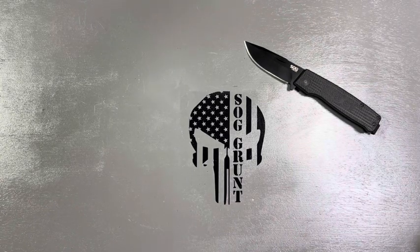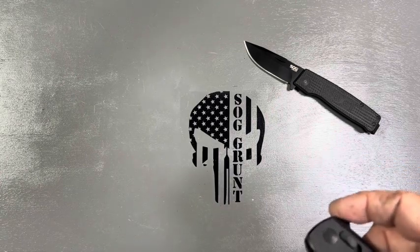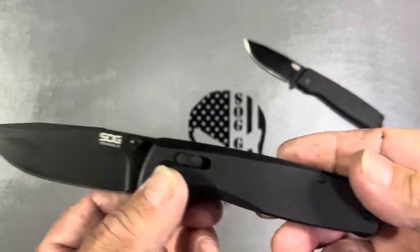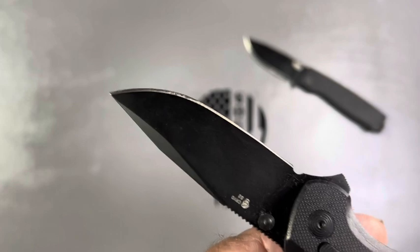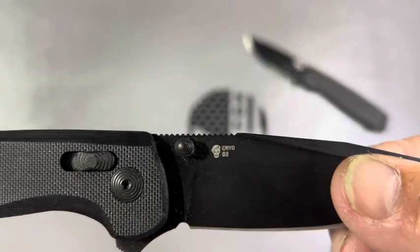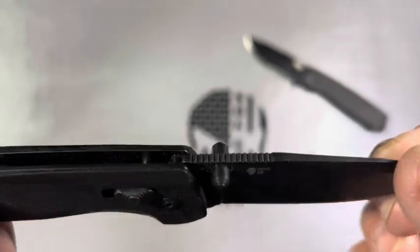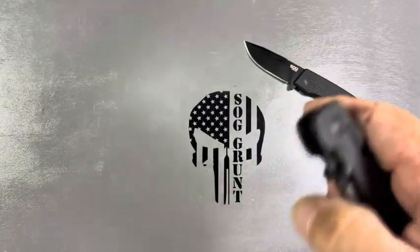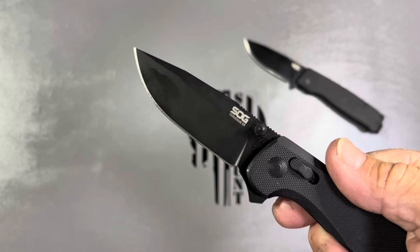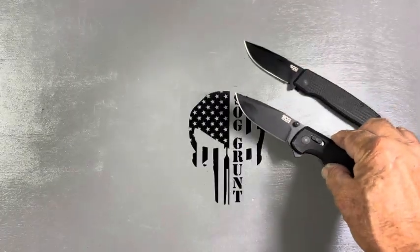Okay, the very first XR I got was, of course, the blackout. I've carried this quite a bit and used it — it's a great carry. That's cryo D2 steel. It still has the SOG logo there. I love that skull logo. It's the XR, so you have three ways to open it. Fantastic knife with G10 scales — that's the blackout.